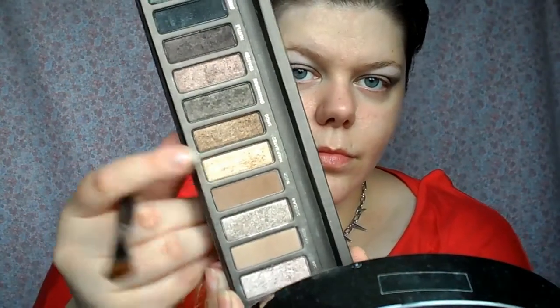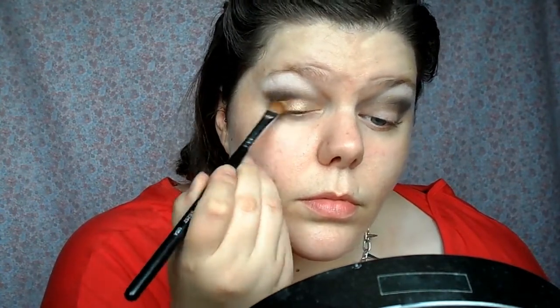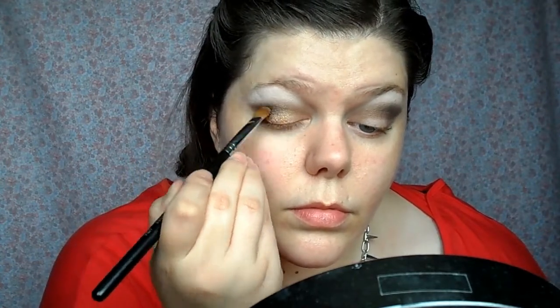Next I'm taking a 252 Sigma brush and the colour Half Baked. This colour is like a stunning gold and it almost looks like glitter on the lid, although it's just a shimmery metallic colour. That's going all over both eyelids on the space that is blank.